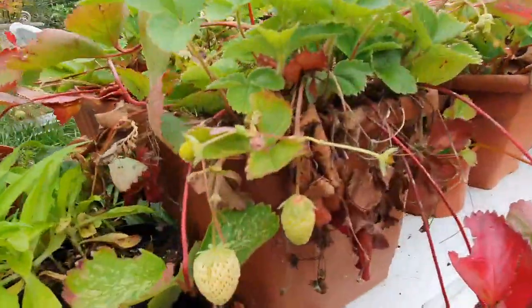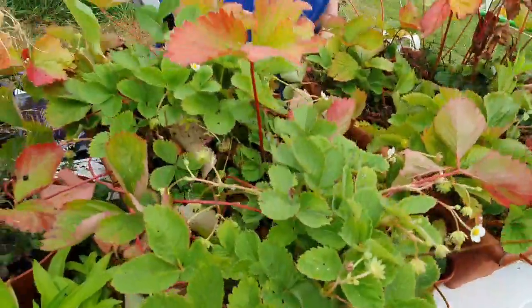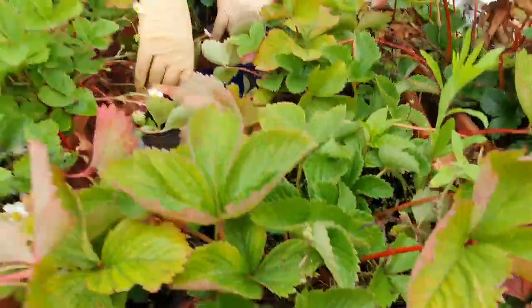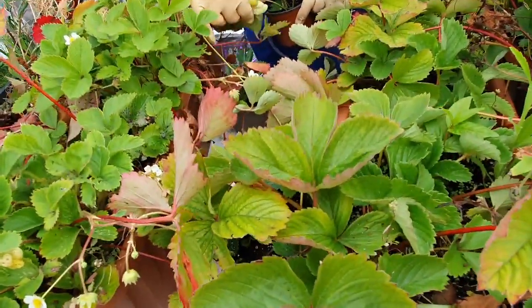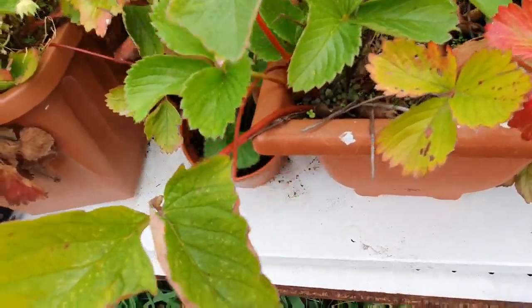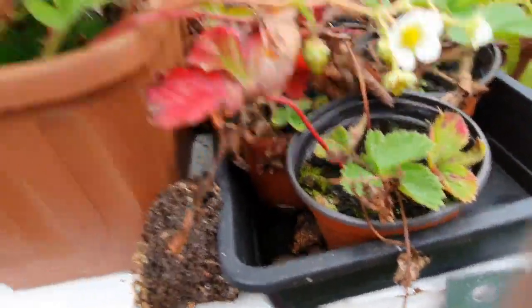This is strawberry — these are all the baby plants that we've grown this year from the runners. Can you see what's coming again? More strawberries! Because it's been warm. And they have these little baby plants growing from the runners. There's strawberries — so nice.